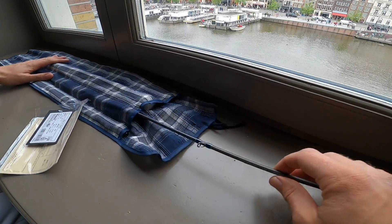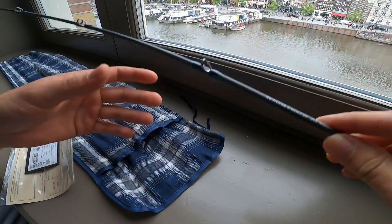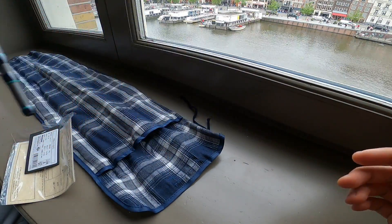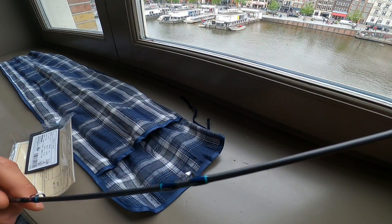This one is the regular action tip. The regular action has double footed guides all the way to the tip, which is nice for extra strength.